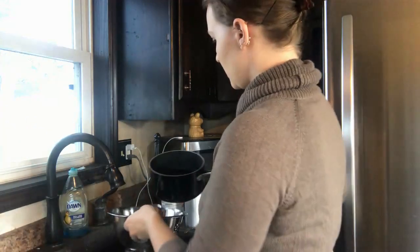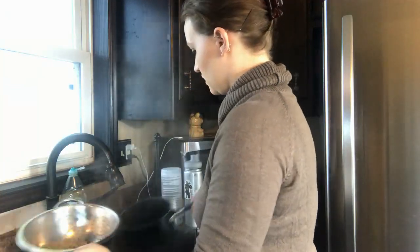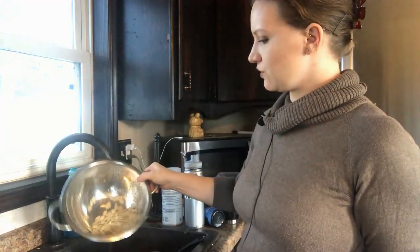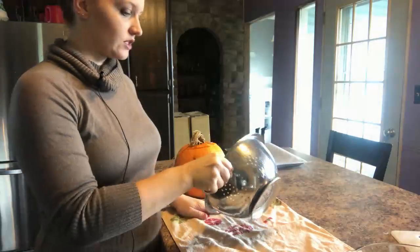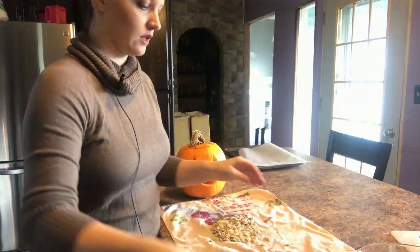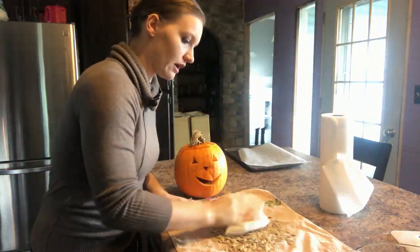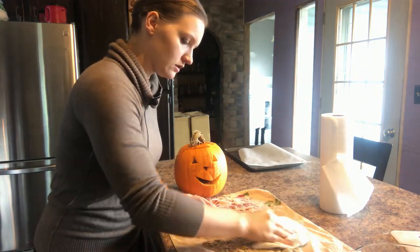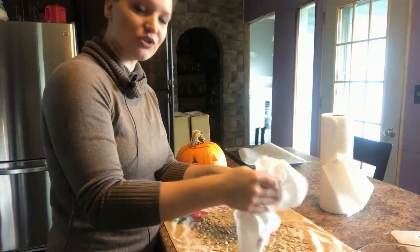Now that the seeds are boiled, we're going to strain them again and transfer them to a cloth and pat them dry. Spread them out and use some paper towel to pat them as dry as you can get them — otherwise they won't crisp up very well in the oven. Nobody wants chewy pumpkin seeds!